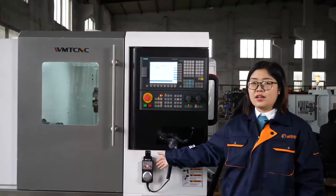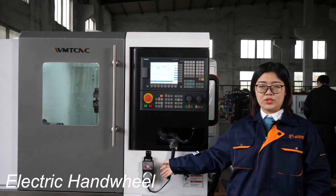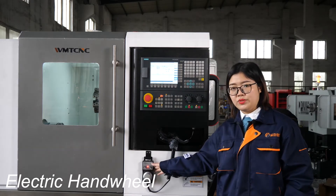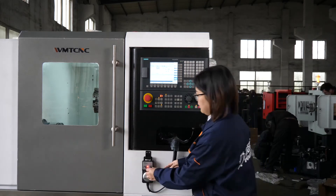There is a hand wheel that comes with the CNC lathe machine. You can move the X and Z axis using this hand wheel. You can also change the feed rate with this handle.